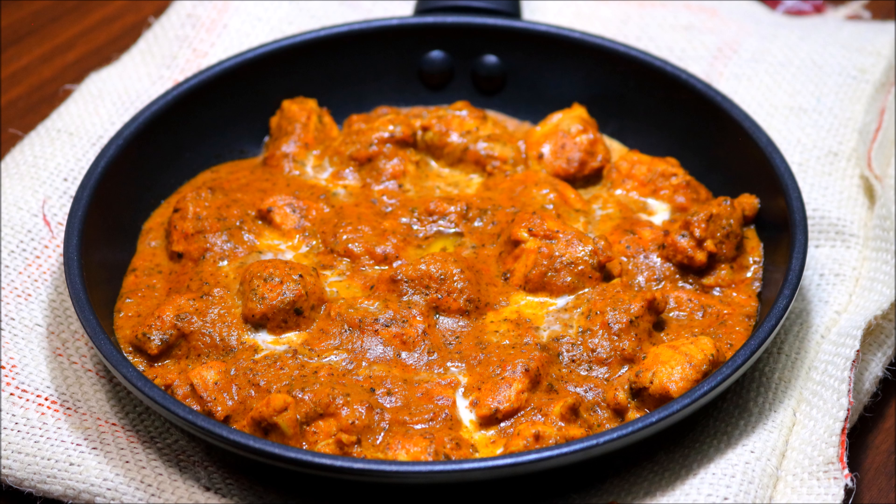Hello friends, welcome to my vlog. Today I'm going to share the recipe of butter chicken, so let's get started.